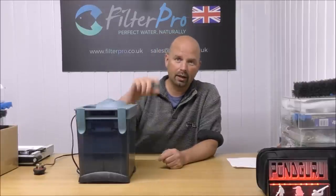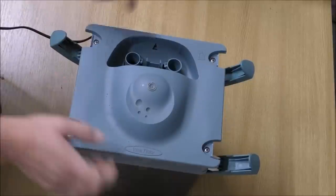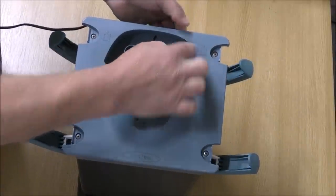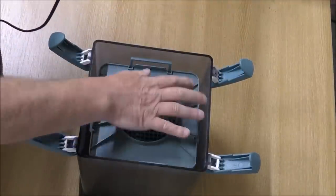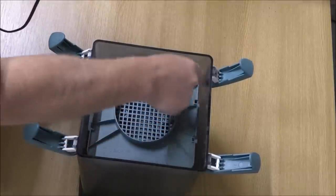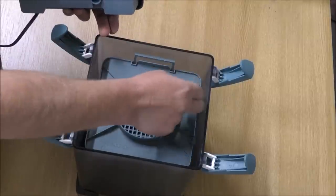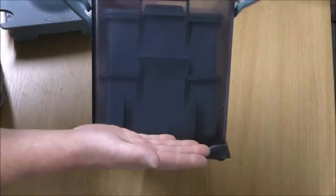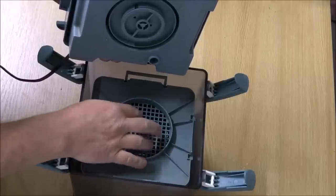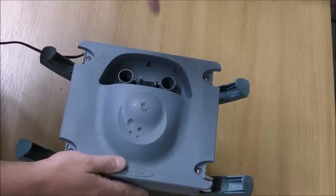I'll get the top off, bring the camera in, and let you see how the water flows through this thing, then we'll set it up with foams and media. We've got our inlet here, which spits through here into this area, spills over the side of the trays, goes down the outside — and there's a huge gap down that outside on all sides. So it goes down there into that little space in the bottom, then it rises up through our trays, comes out of the top tray into our pump, and back out to our tank.